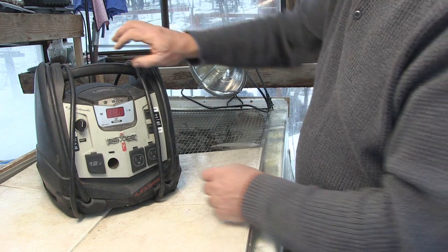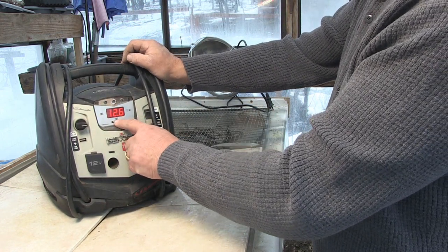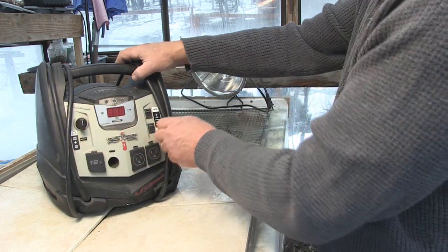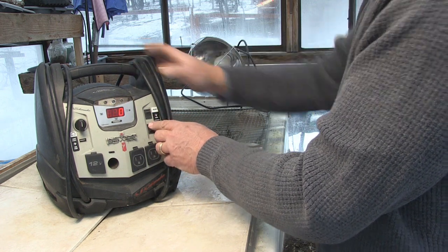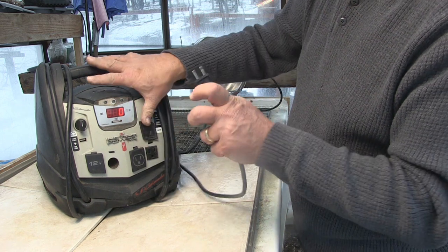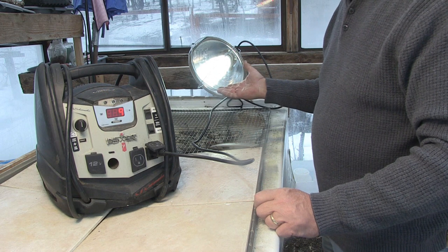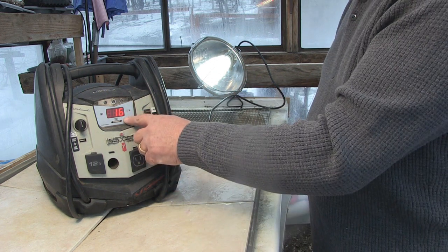It's now got a 12.7-volt charge, which it didn't have before — it only went up to 9 volts. The light is nice and bright. Let's see if the inverter is going to light this LED light — look at that, the light works now. And it's 16 watts.